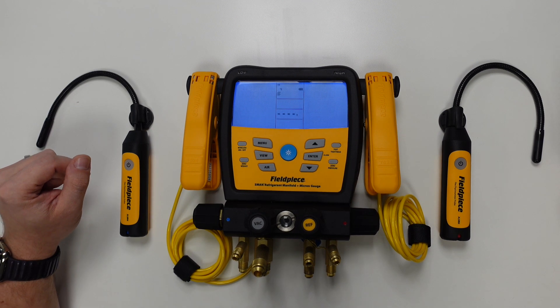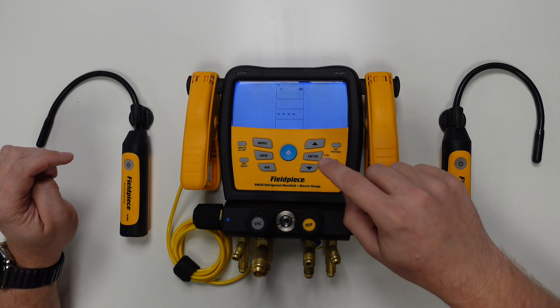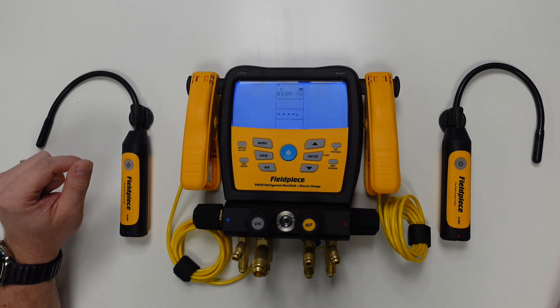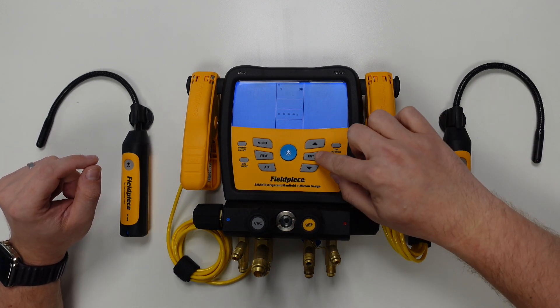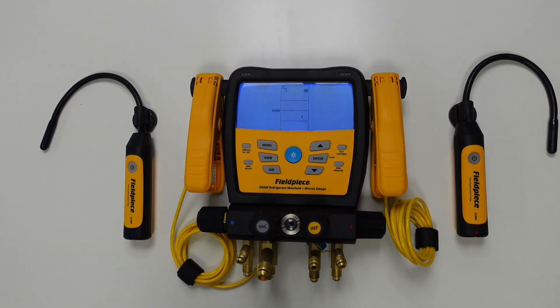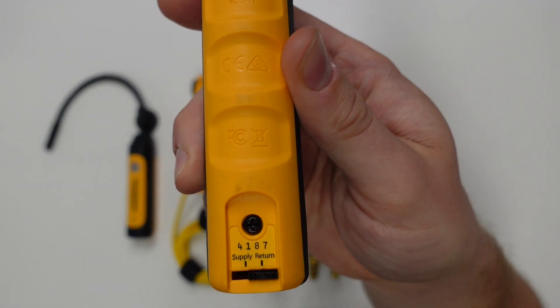The S-MAN will always default to looking for a wireless psychrometer as the first tool it looks to connect to, which in our case is perfect. You'll see a little flashing R symbol, which means the manifold is currently looking for a return psychrometer. To confirm this selection, we press enter one more time, and the manifold will start scanning. As you can see, it's found a psychrometer with an ID number of 4187. We can check the back of the psychrometer to confirm this is the correct unit by cross-referencing that ID number.